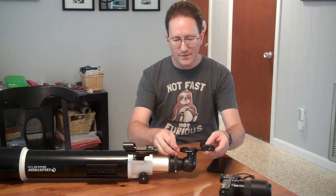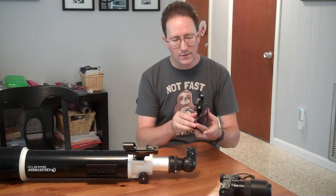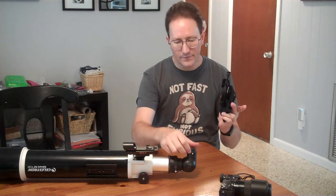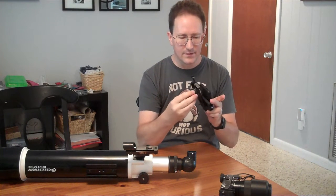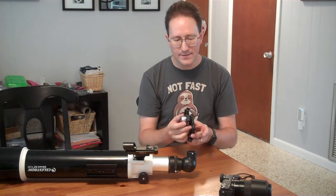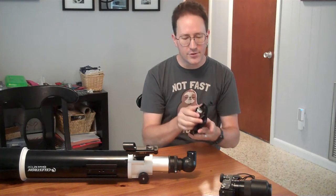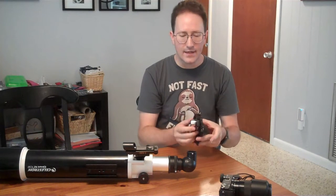Basically, this guy clamps onto your eyepiece, and then it clamps onto your cell phone, and then you have to wiggle things around until the camera of your cell phone is looking directly down the eyepiece. It's not easy to do. The way I recommend is to do it inside during the day — hold this thing up, wiggle your phone around, adjust it, tighten it until you can see the exact center, and then stick it in.